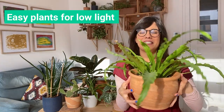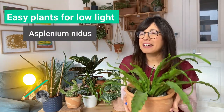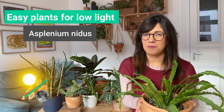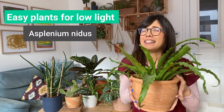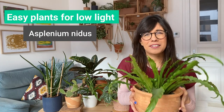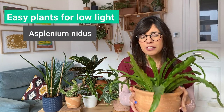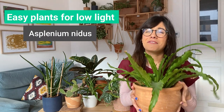Number five is the Bird's Nest Fern. This plant is also very adaptable — it will be okay in brighter light conditions, but I've found that it is happier in lower light levels. If you have a room with lower light levels, this plant will be happy there. It is also very easy to care for. Just make sure you provide some humidity — if the air is very dry, you can make a humidity tray, mist the leaves, or try to increase humidity around her. Other than that, this is a beautiful and very easy plant.